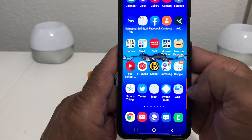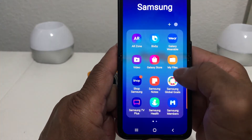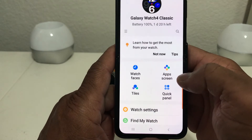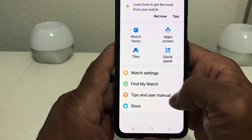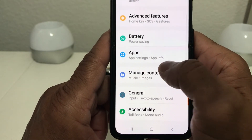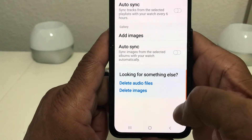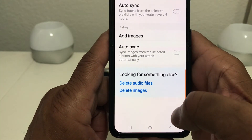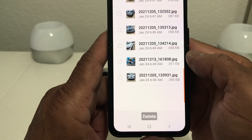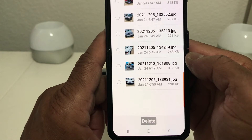What you would do is locate your Galaxy Wearable app — my Galaxy Wearable app is in the Samsung folder. Open up the folder, go to the Galaxy Wearable app, then come down to where you see Watch Settings, tap on Watch Settings, and then scroll down to where you see Manage Content. Tap on Manage Content and at the bottom in blue you'll see where it says Delete Images.